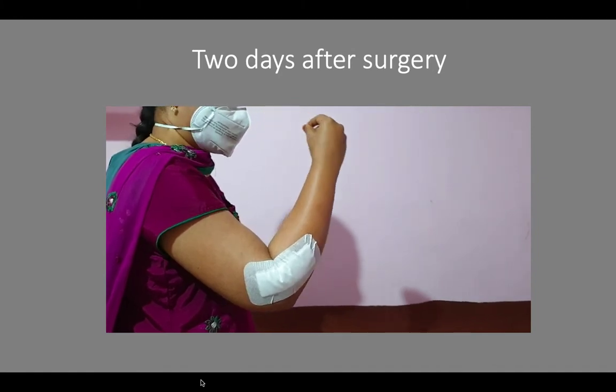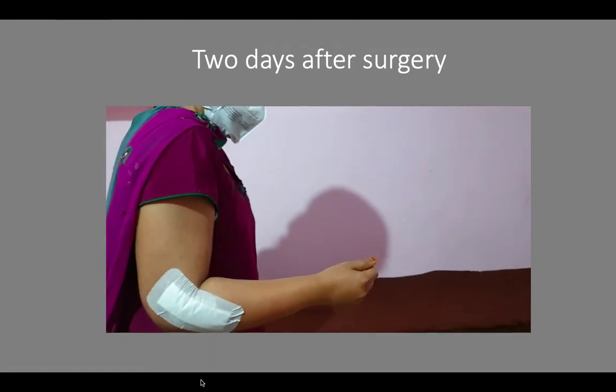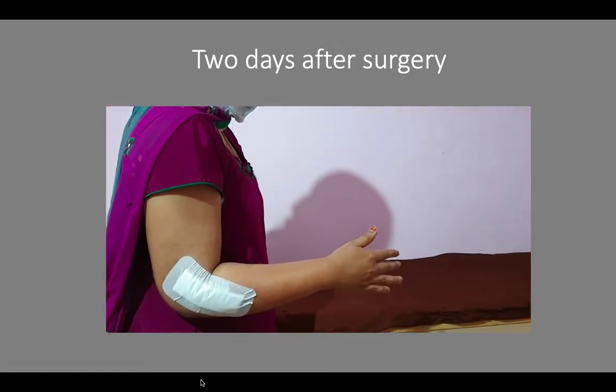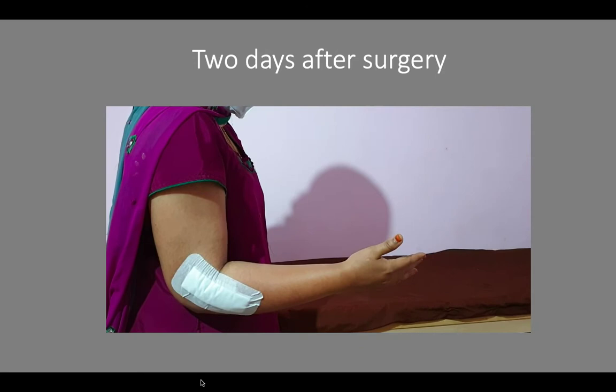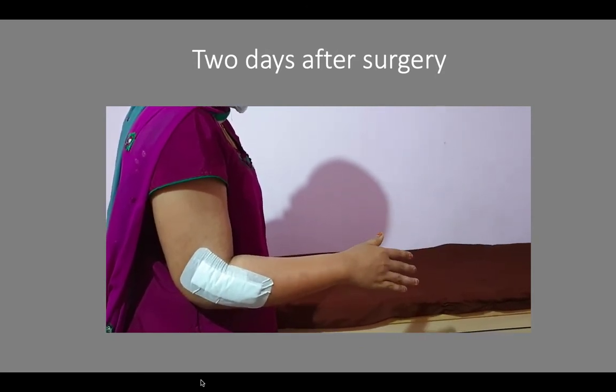That is pronation and supination movements. A simple arm pouch is given after the surgery and mobilization is started immediately.